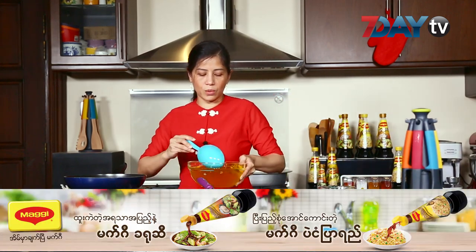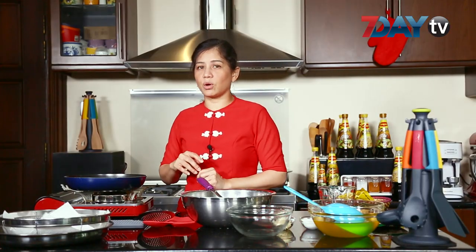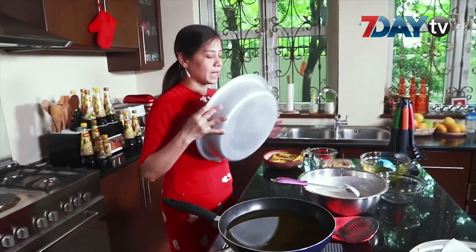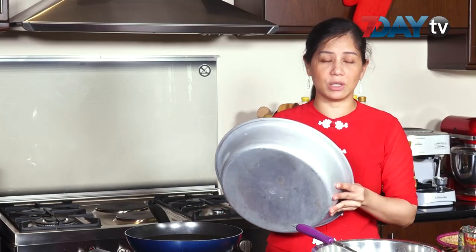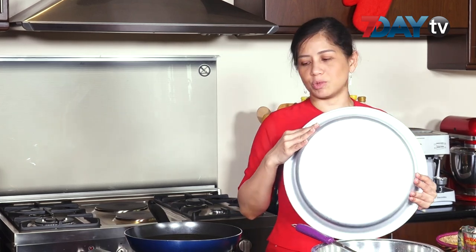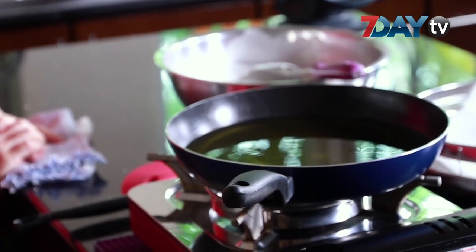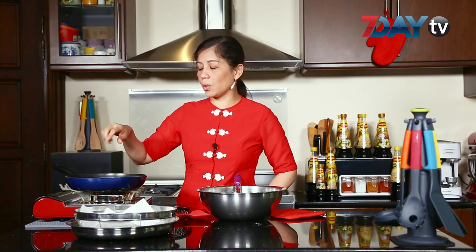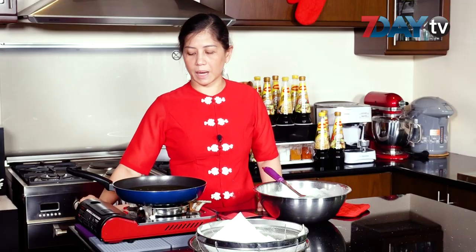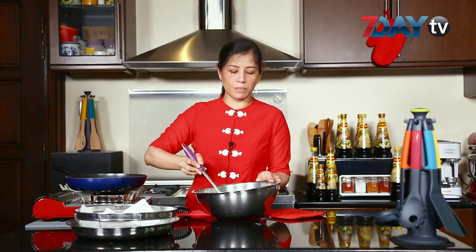We add the seed and the seed. We add the seed to the seed. The seed is a good result. This is the solution that we have to do. We have the solution, and the recipe calls for water.